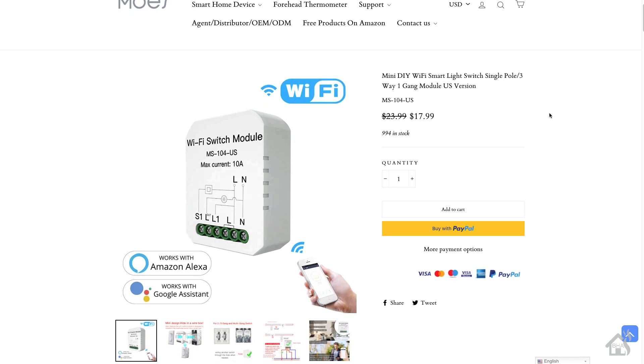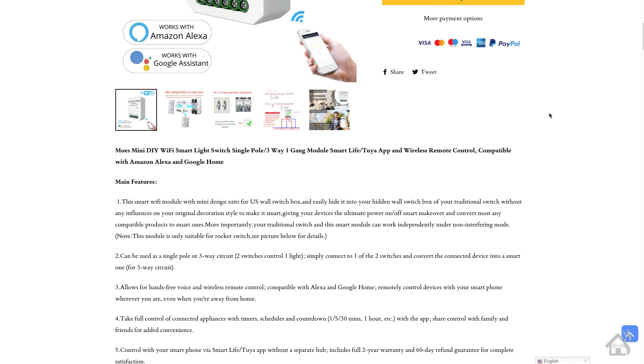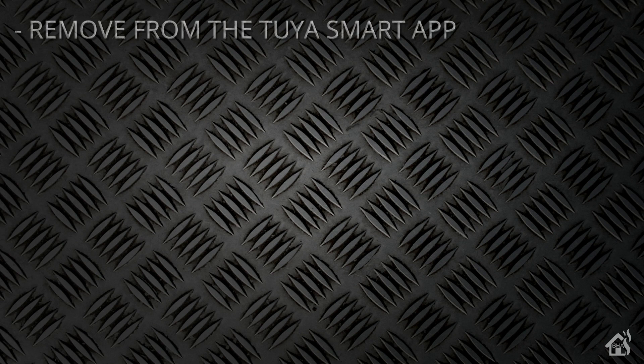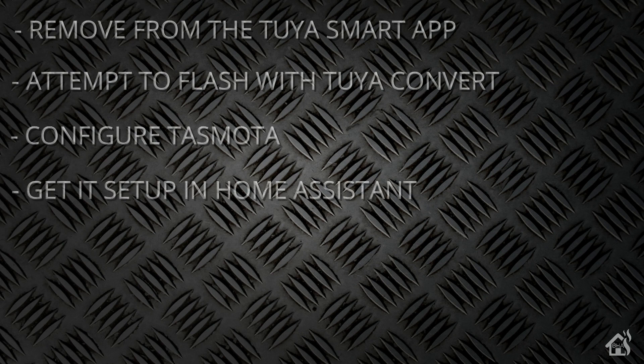Hey guys, it's Adrian from BHA here. I promised you a follow-up video on this Moe's Wi-Fi switch module. I was going to attempt to get it loaded with custom Tasmota firmware using 2U Convert. I don't know if it's going to work, but we're going to check it out anyway. We'll cover removing the switch from the 2U app, flashing it with 2U Convert, configuring Tasmota, getting it into Home Assistant, and showing what it looks like in action.